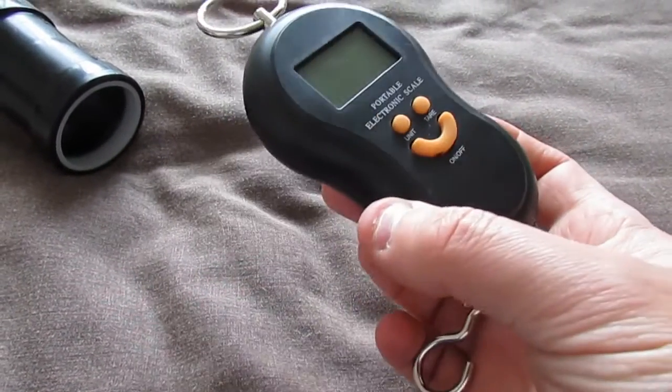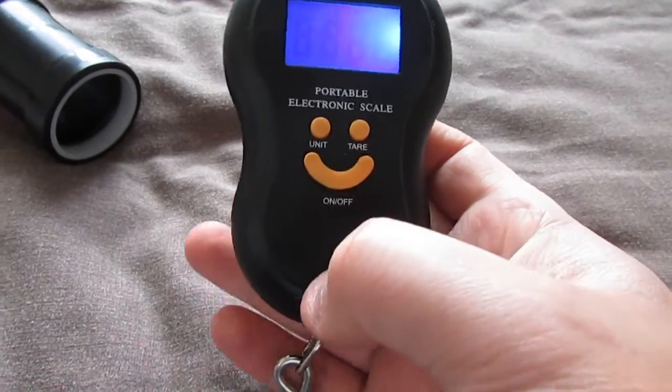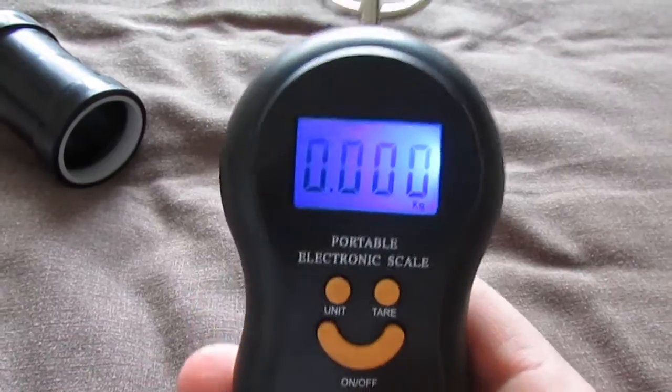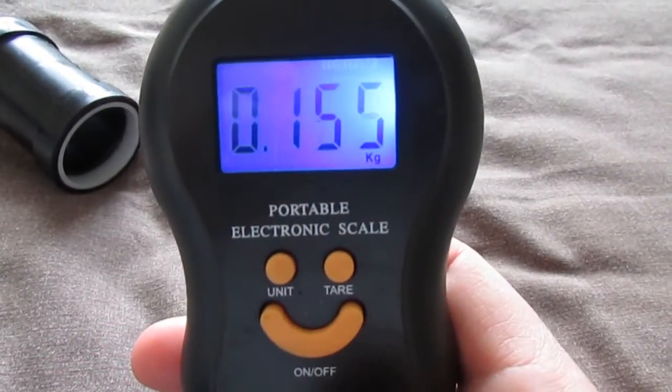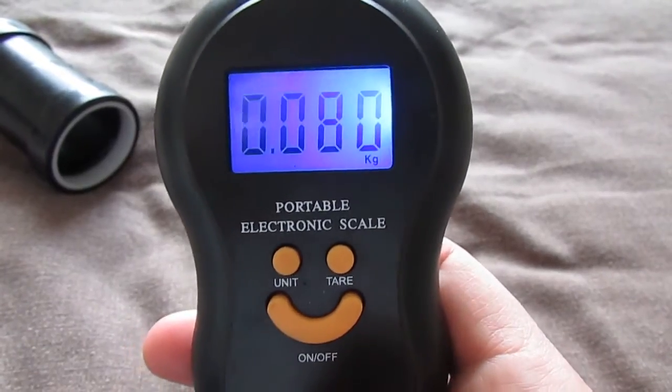Some cheap digital scales — luggage scales I got a couple of years ago. Just turn it on. It's set in kilograms but it goes down to a thousandth of a kilogram.